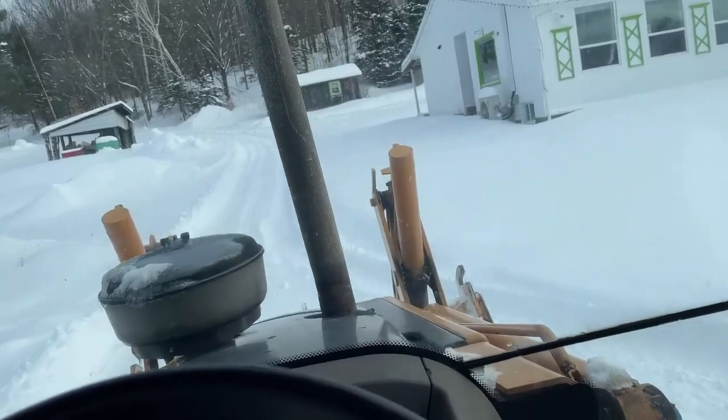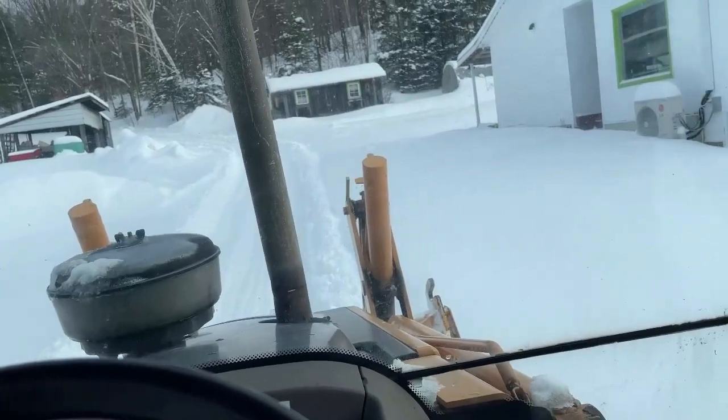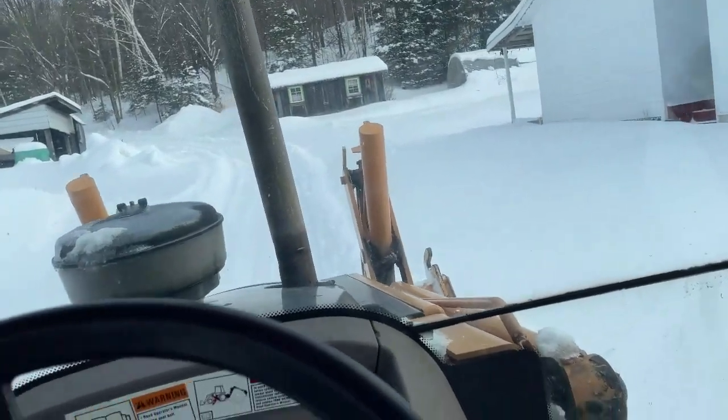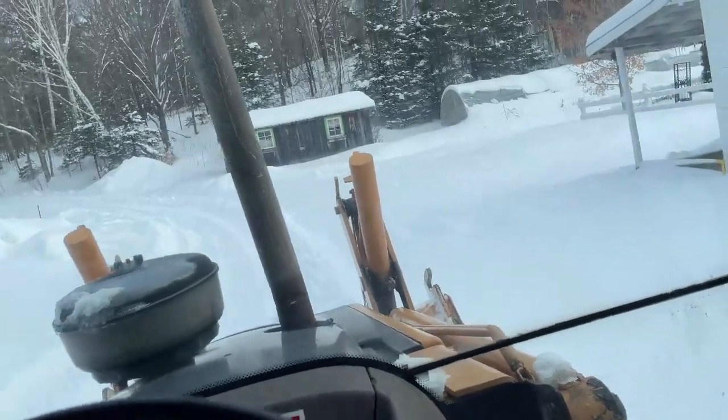I'm just going to make a couple of clearing passes here, then I'm going to head up to the house and make something to eat.